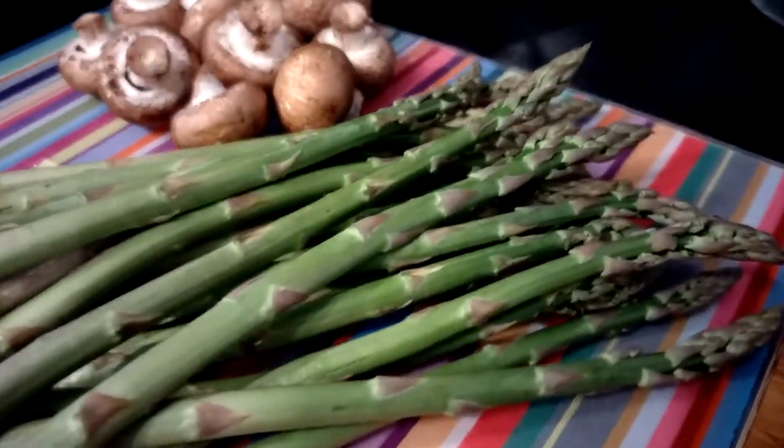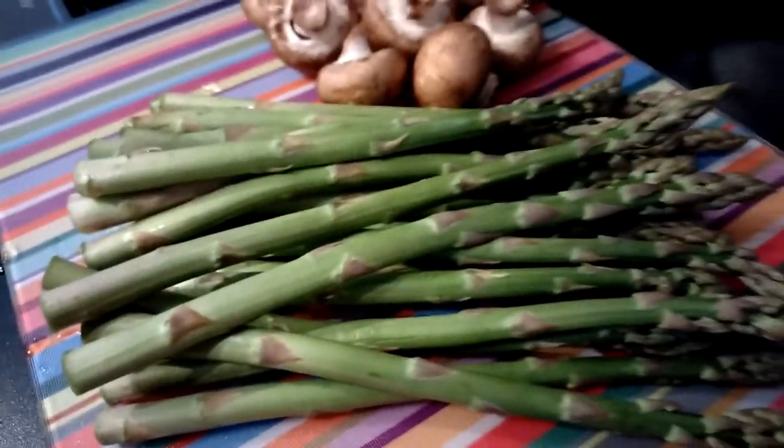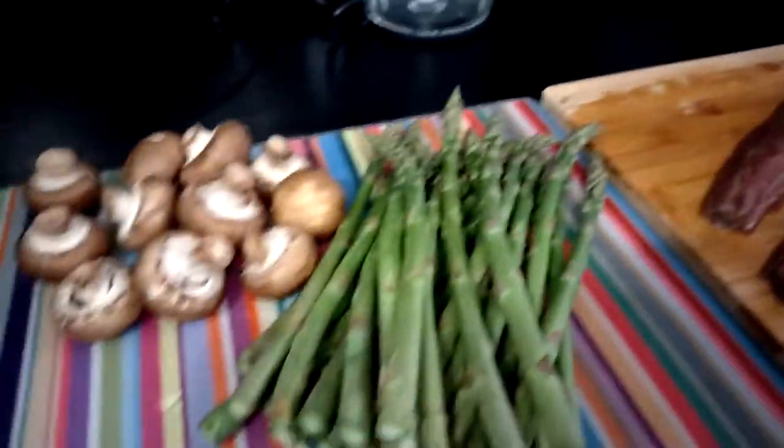Look at that — fresh Norfolk asparagus. Where did you get that from? It's a village near Massingham. I can't remember the name of the village, but I spoke to the guy who grew it and he said the thinner ones are tastier. These are the thinner ones?